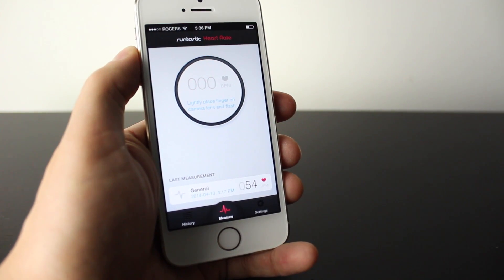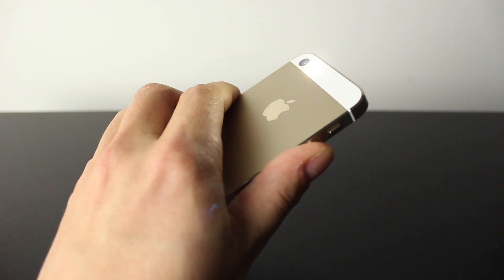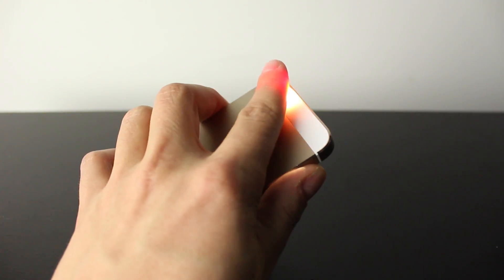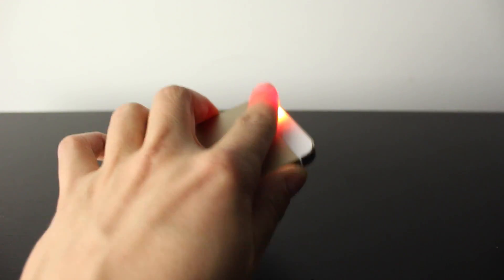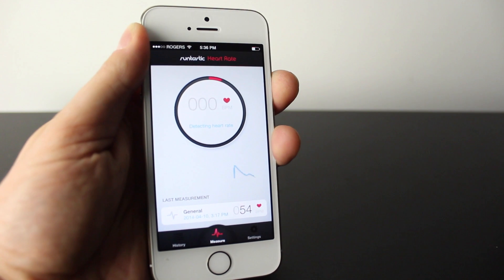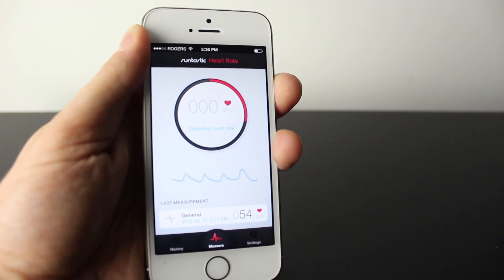This one here in particular says, 'Lightly Place Finger on Camera Lens and Flash.' So you can see on the back side here, the camera flash is on, so you want to basically put your finger over both of them, cover them up. That way it's covering the flash and the camera lens, and you want to make sure that you're accurately on there so that it starts to track. So now I've got my heart rate tracking — it's starting to go around, and it's actually going to beep throughout this process.